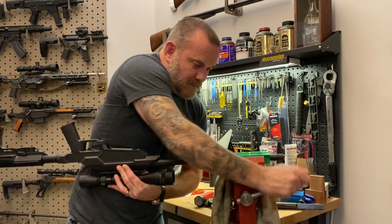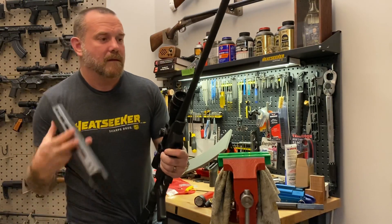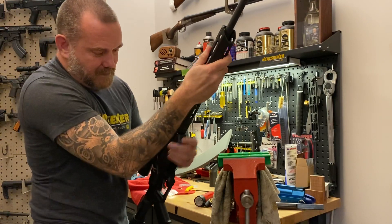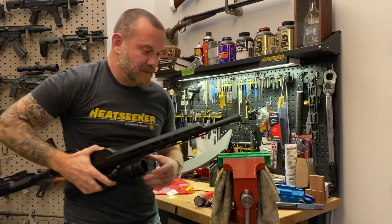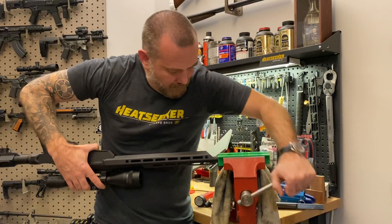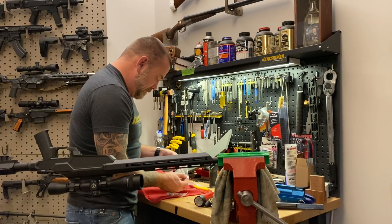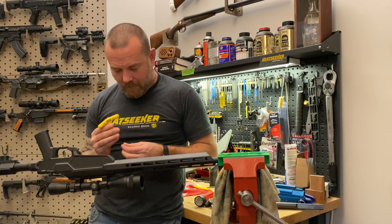Now we're going to take this whole system out of the jaws and take the handguard. The handguard slides over the top and at first is just a friction fit — it's nice and snug. Then we've got two screws to lock in the handguard, and then we're done. These are just 3/32nd inch screws.